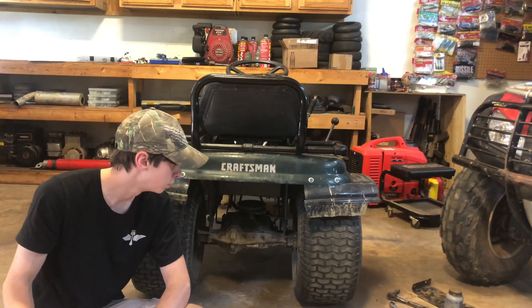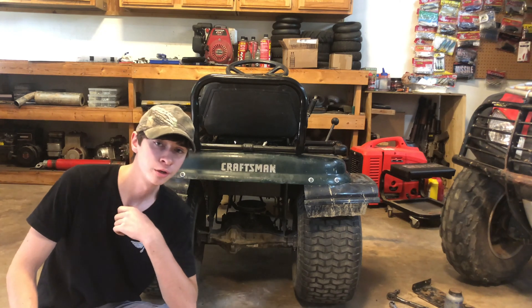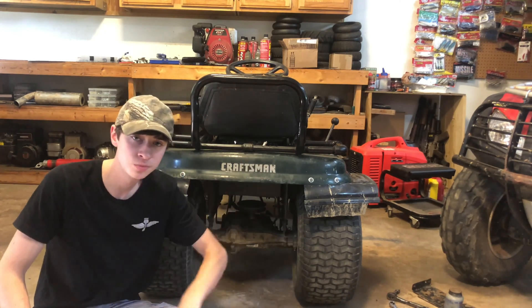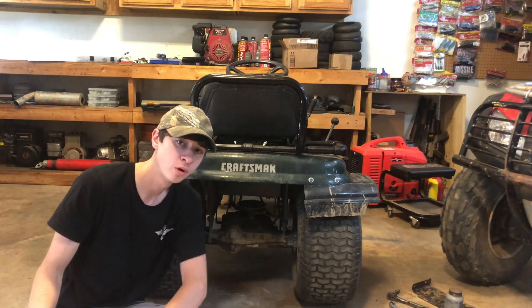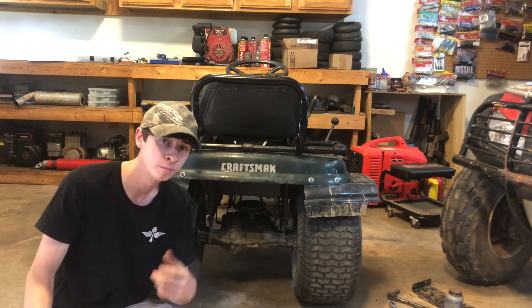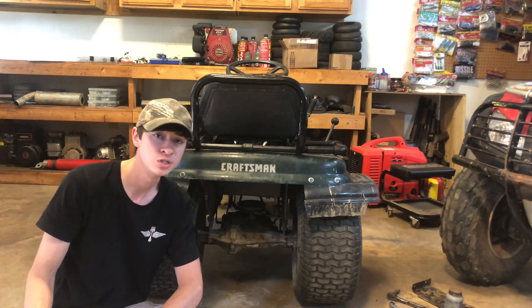Let me know what you think about this - let me know in the comments anything I should do better. I hope you liked this video. If you did, click the like button. If you didn't, click thumbs down twice because two is better than one. I put two videos up here that I highly recommend - one of them I actually used to weld this diff. See you in the next one.